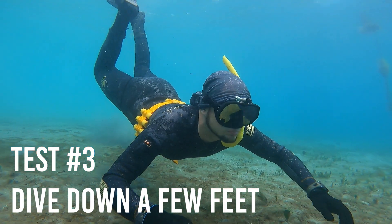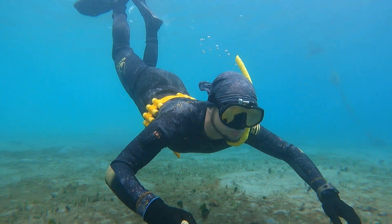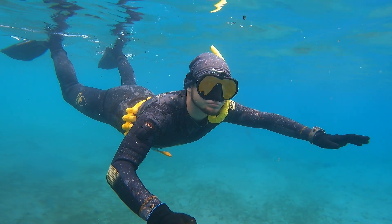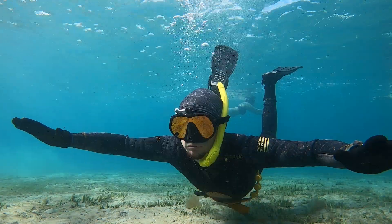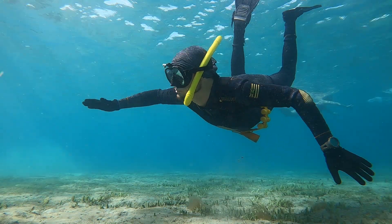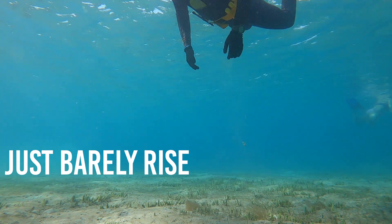Once you've passed the exhale test and you're still able to just barely float on empty lungs, go ahead and do some test dives down a few feet below the water. If you get down a few feet and float back up too quickly, that means you don't have enough weight — add a little bit more. What you're looking for is to dive down a few feet and be able to stay down there easily. If you stop kicking, you should just barely rise back up to the surface very slowly — that means you are weighted perfectly.